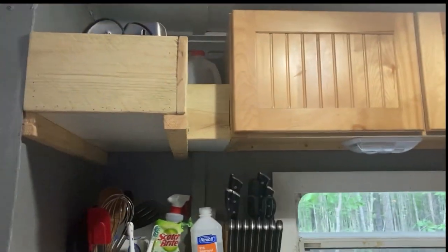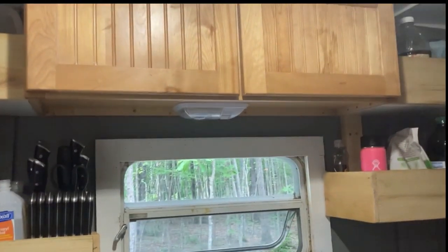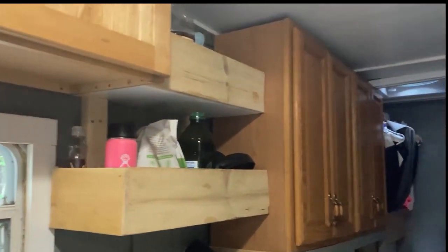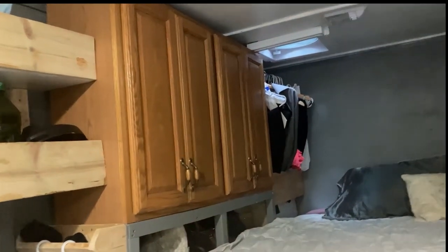We just added some shelves — we haven't painted them yet as you can see — and then some cabinets. And spinning around, there's just more storage, and that's kind of where we store all of our clothes and things like that.